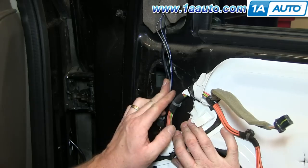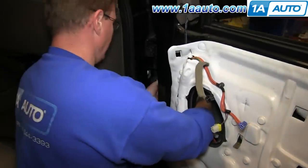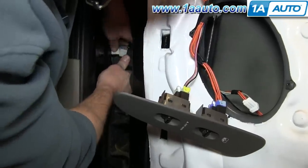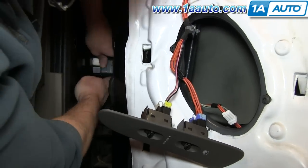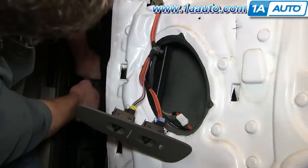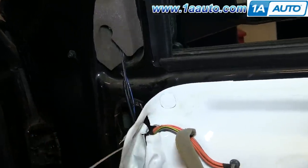Your door is now wired. Reach in and get the boot back in place — pull it through the door through that speaker hole, get it back into the door, and reconnect your harness. Pull the wires through on the other side just to make sure they don't kink, and work it in place. If you move the door around a little bit, it makes it easier. Lock it in place, make sure the boot is all back where it should be and snapped in, and then put some wire ties to hold everything in place so it doesn't move around.